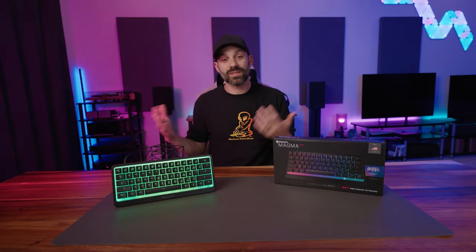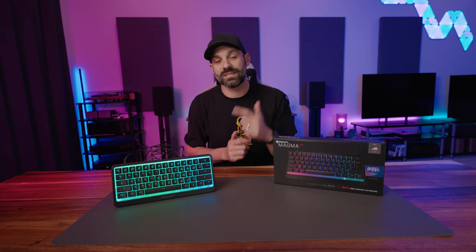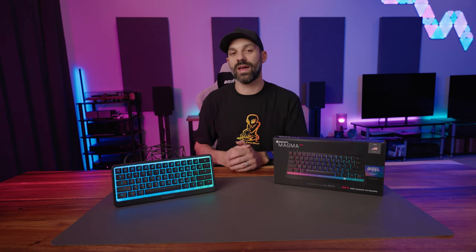Hey everyone, it's Joe from Gadgettry Tech and I have something exciting to talk about today. That is the Magma Mini from Roccat.